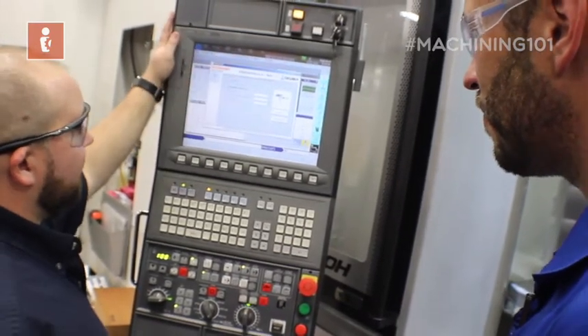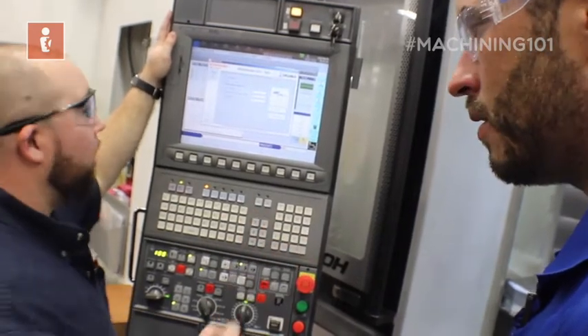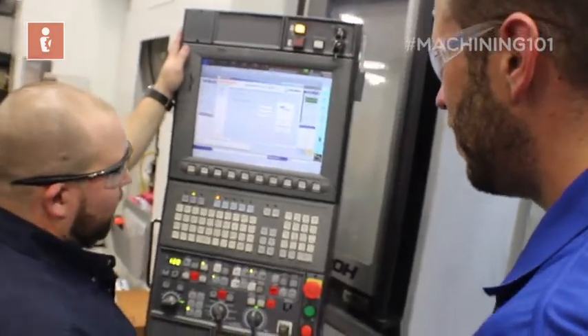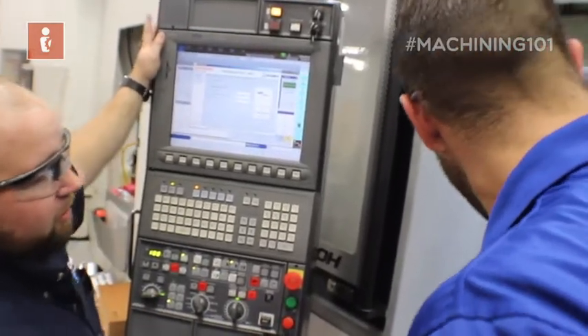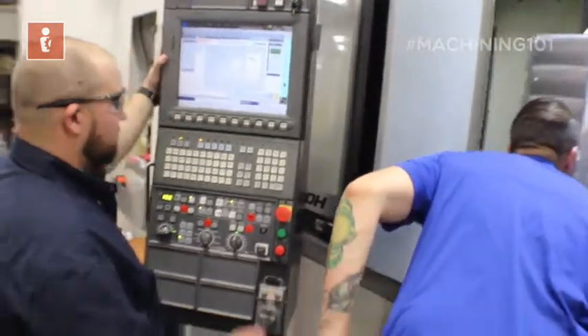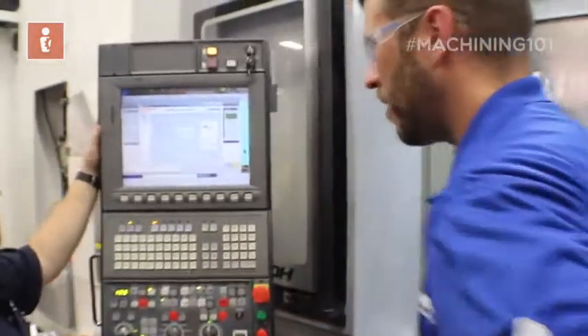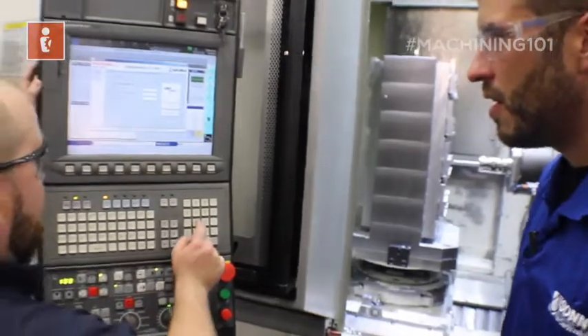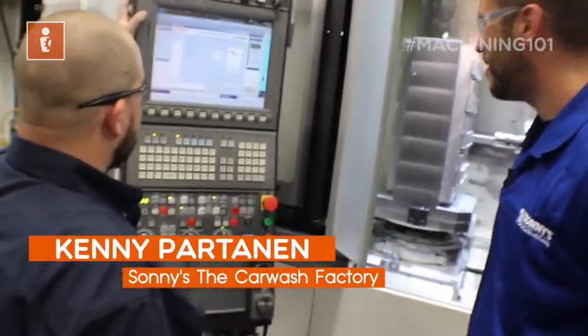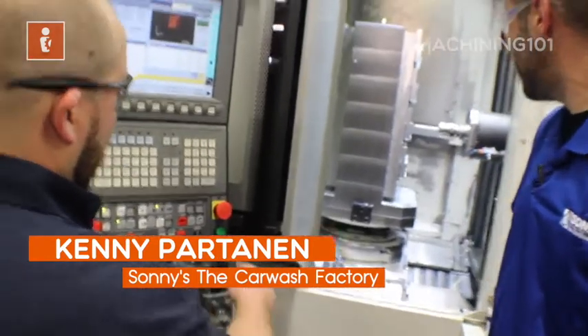Our work offset update value is zero because I'm going to touch where I want my zero to be. And my search distance is going to be — what do you think, an eighth inch? A little bit bigger. Yeah, two hundred thousandths. Sounds about right. We're going to create a cycle and hit cycle start.